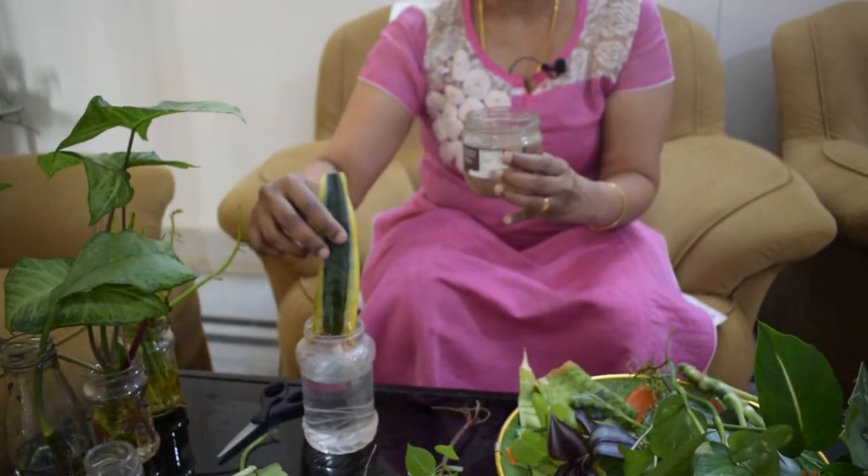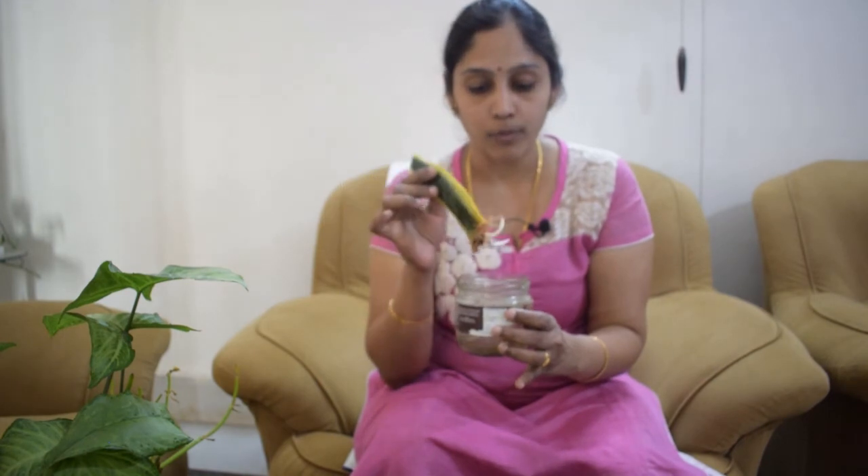After changing the water, some larvae may still be attached to the roots of the plant. You will need to either dip the roots in clean water or run them under running water so that the roots are completely free of mosquito larvae.